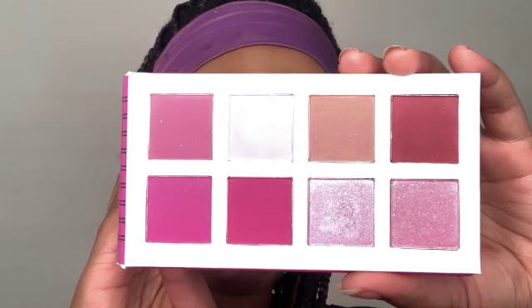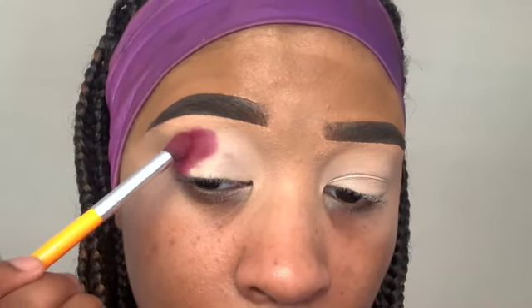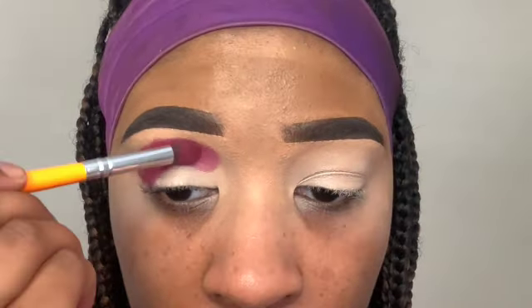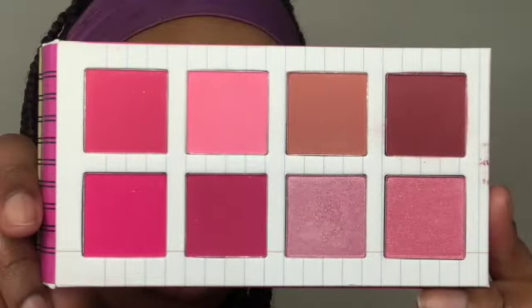Next I'm gonna take the Pink Notepad palette from Crayon Case Cosmetics, starting off with the deepest shade. I'm just gonna pack that color into my crease first and then blend it out. This really allows the color to show up boldly and also leads to less fallout.